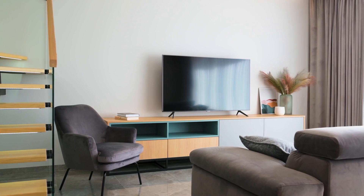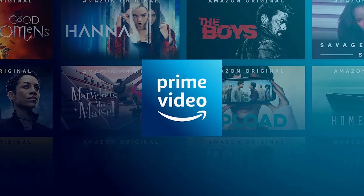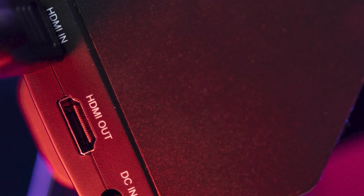So the way that I'm going to show you how to install Amazon Prime Video will be able to work on any model of TV, on any year of TV. You just have to have an HDMI port on your TV to plug into.